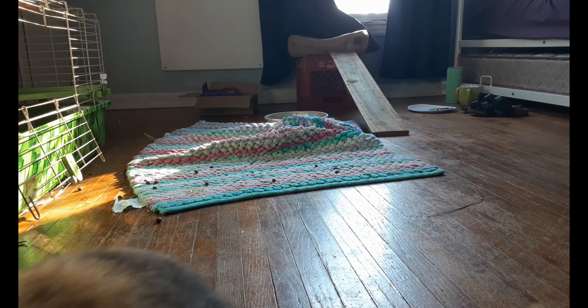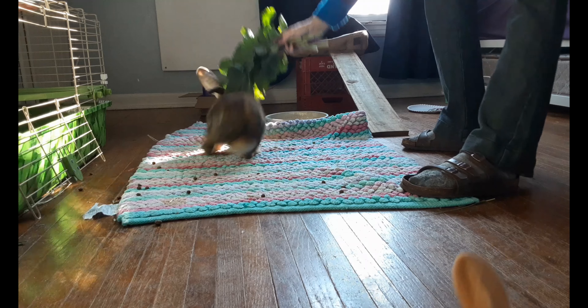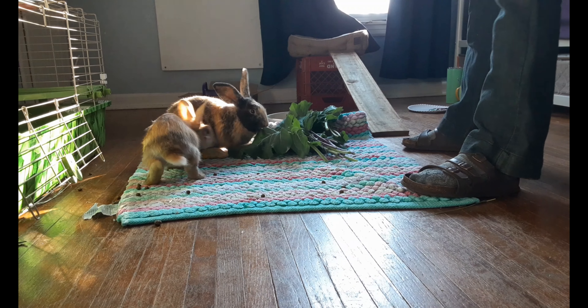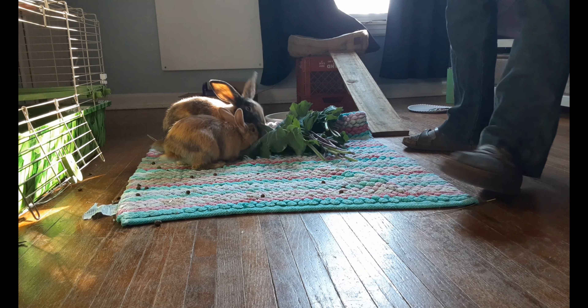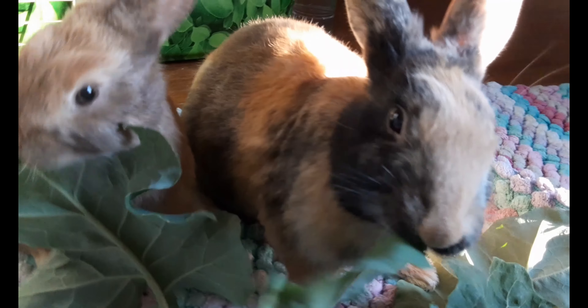Quinn, you're gonna get out, you're gonna get run over! Here I come bearing snacks — stop being so cute! Come here, bunnies — oh, it's a buffet! We have to get some bunny close-ups. Oh, they're sharing — bunny love! Look at those faces.